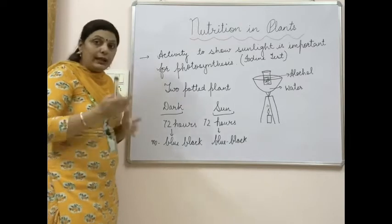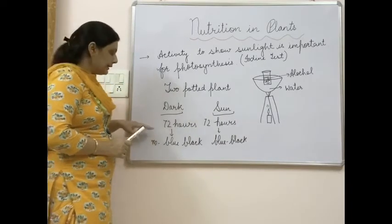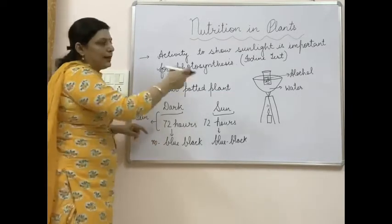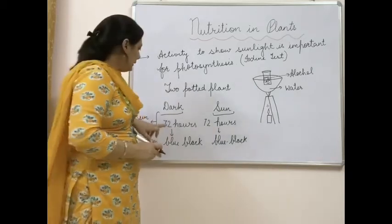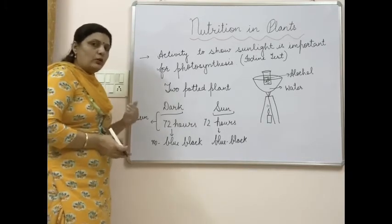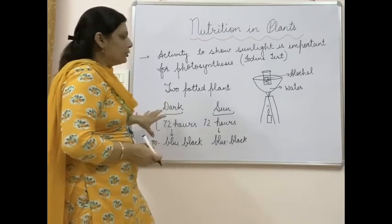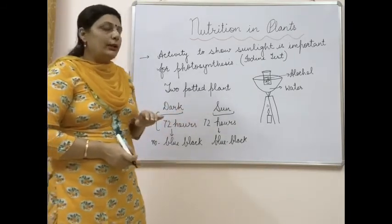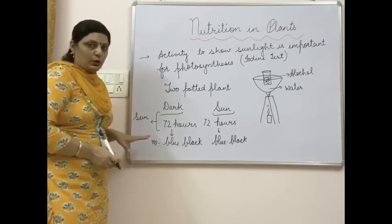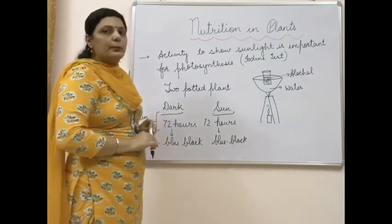No blue-black color appears for the plant kept in dark for 72 hours. If you want to cross-check, keep that dark plant again in sunlight for 72 hours, then do the same activity with its leaf. You will notice blue-black color on putting iodine solution drops on the leaf. This means that because of sunlight, the process of photosynthesis started again, leading to the presence of starch in the leaf. This is why it gives blue-black color. Hope you can now easily understand the importance of sunlight in the process of photosynthesis.